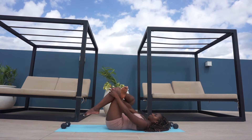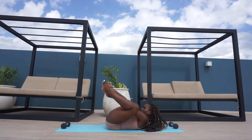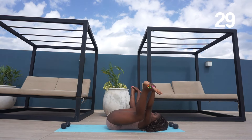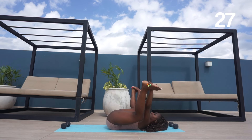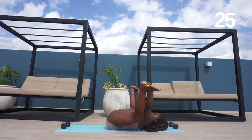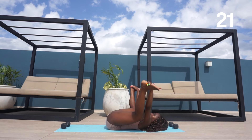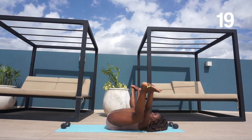We're then going to go into a happy baby pose. The goal here is to have your knees touching the ground. As you can see, I'm not there yet, but I'm going to keep doing this every day — practicing, practicing, practicing — and in time you will see my knees on the floor.